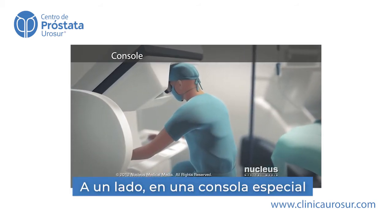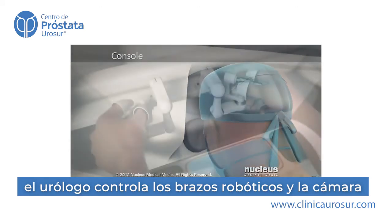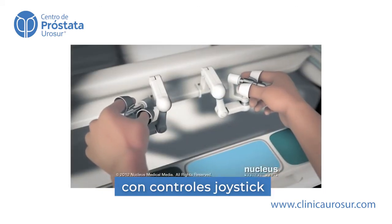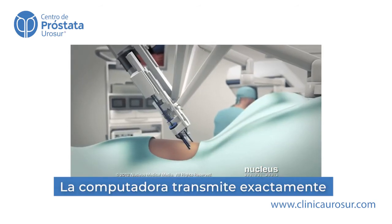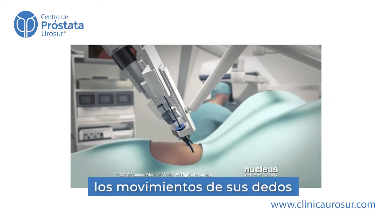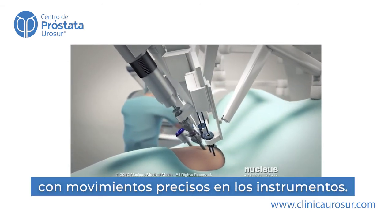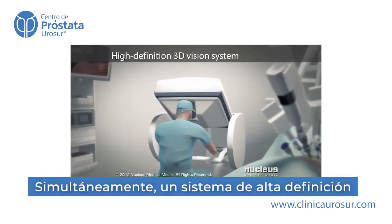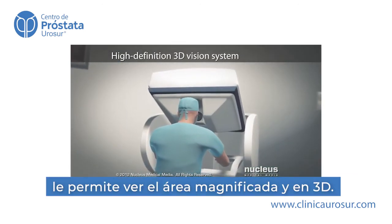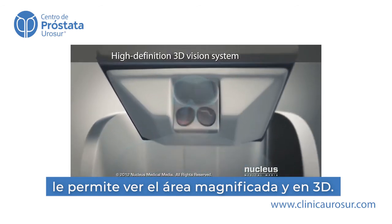Seated at a special console, your surgeon will operate the robotic arms and the camera with joystick-like controls and foot pedals. A computer will translate the exact movements of your surgeon's fingers into precise movements of the surgical tools. At the same time, a high-definition vision system will provide a magnified three-dimensional stereoscopic view of the surgical area.